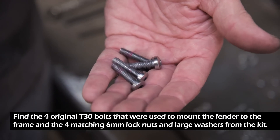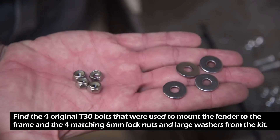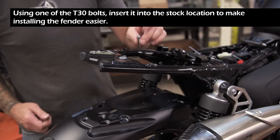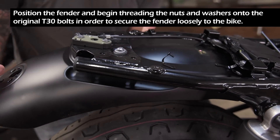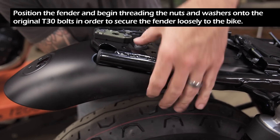Find the 4 original T30 bolts that were used to mount the fender to the frame, and the 4 matching 6mm lock nuts and large washers from the kit. Using one of the T30 bolts, insert it into the stock location to make installing the fender easier. Then position the fender and begin threading the nuts and washers onto the original T30 bolts to secure the fender loosely to the bike.